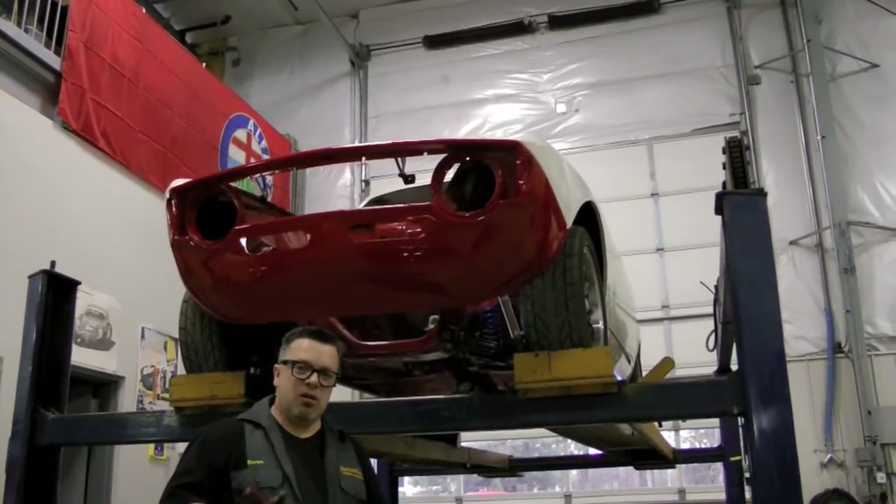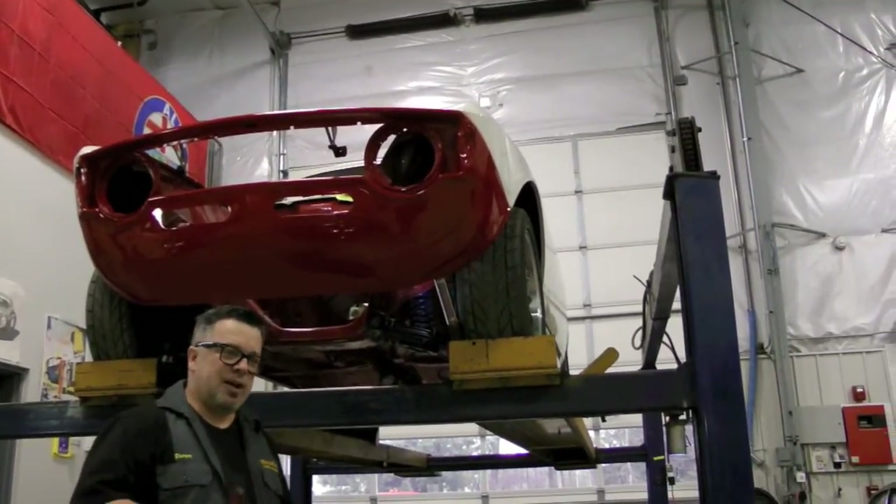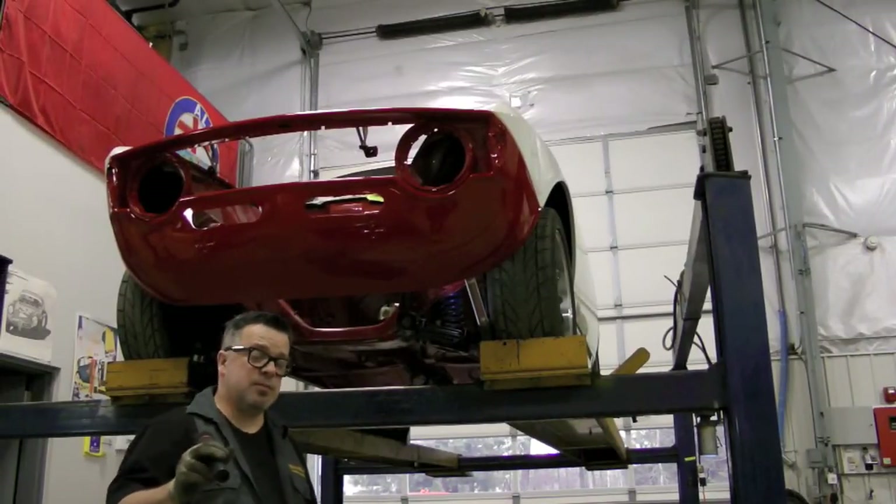It wasn't actually on every car — it was really the cars that probably saw a little more aggressive driving than others. So not every car has this problem, but we're going to talk about it: the compromised cross-members on these cars.